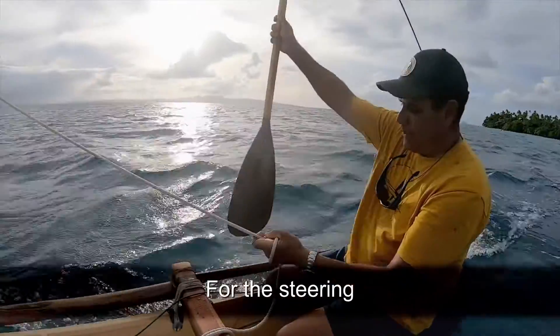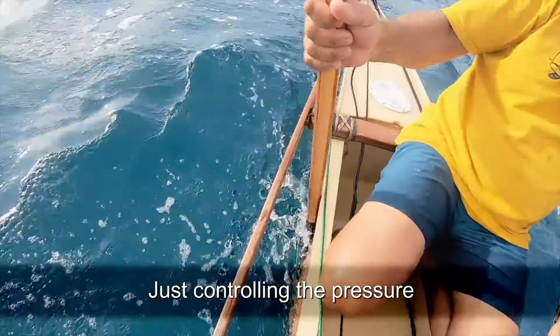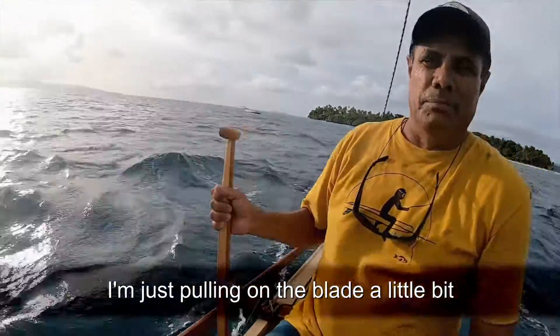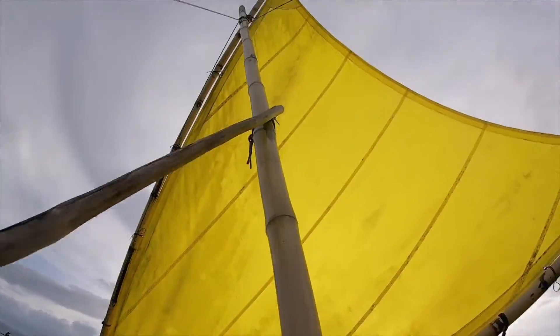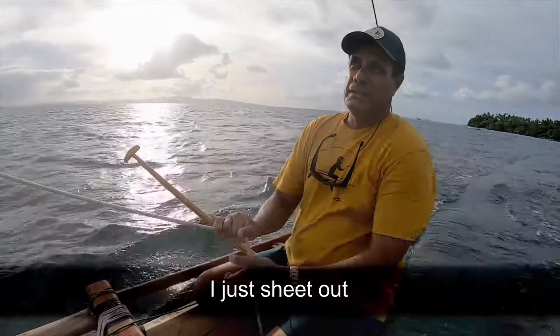And then the steering — just steering with the paddle flat, just controlling the pressure. If I want to go to starboard, I'm just pulling on the blade. So, one hand. If you watch the sail — if you want to go up into the wind a little bit, just sheet out.